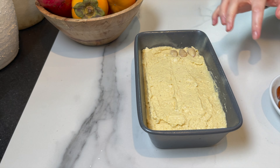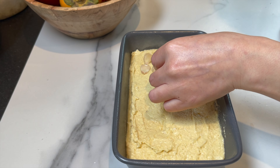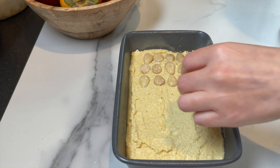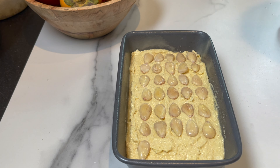The easiest way to remove the skin off of the almonds is to boil them for a couple of minutes, and you can take the skin off with no problems. I add a generous amount just like so.